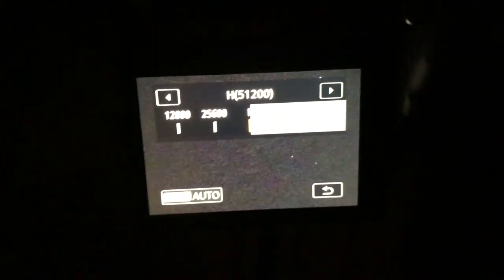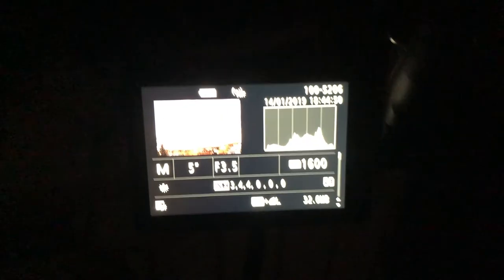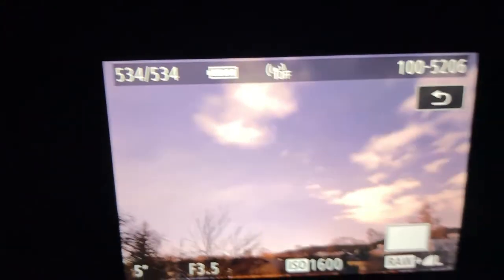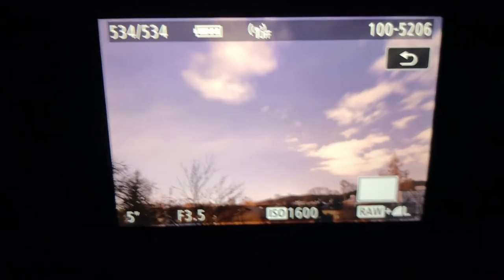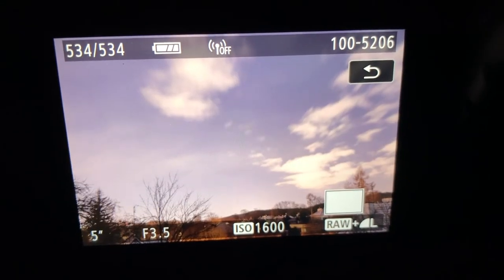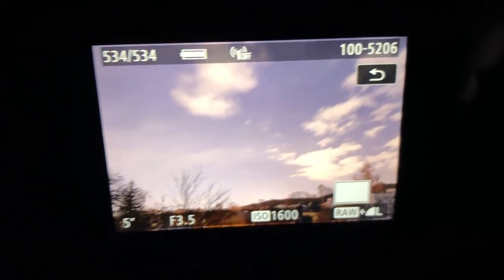Now let's back the ISO down to something more manageable, like 1600, and take a photo. I have a little light pollution here, but if I zoom in on this image you can see that the stars are tack sharp. This is how you find focus on stars at night with very low visibility.